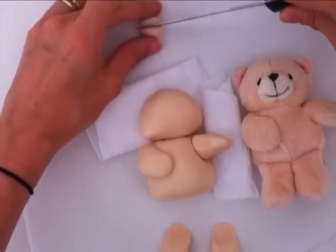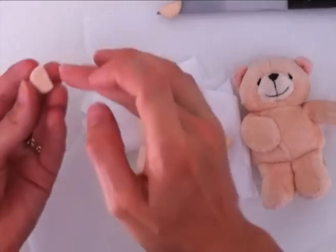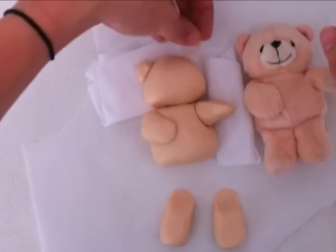Next we're going to make the ears. Take a small piece of fondant and cut it in two. A little bit of water on the join, then just pop it into place. Repeat that for the other ear.